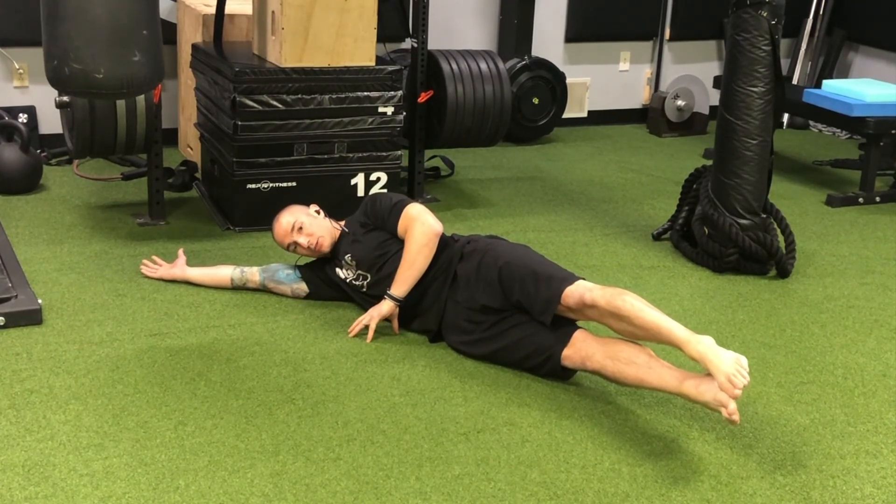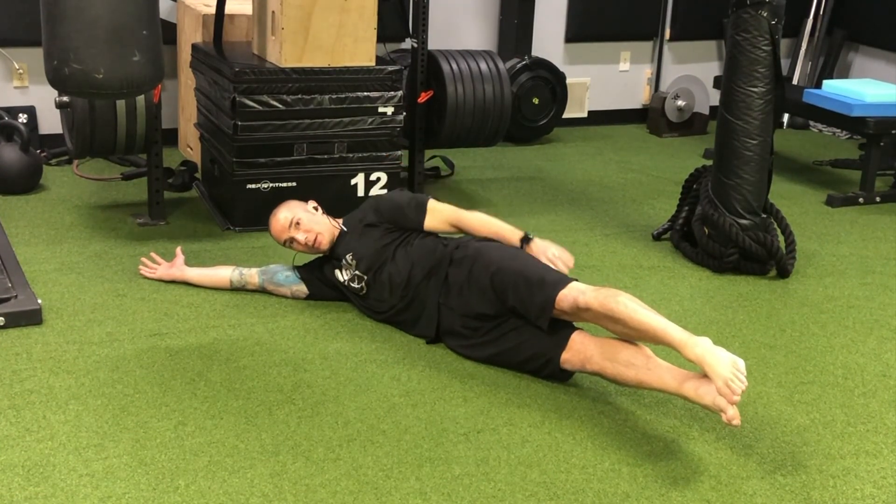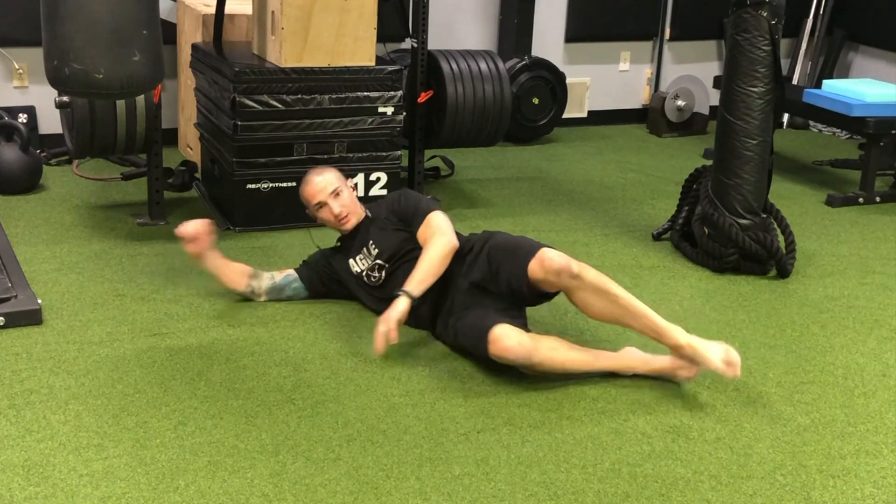As we hang out here and breathe out, our belly's coming in. We're going to feel these top abs working, and then we're going to feel the back seam through there. That would be the key to the side hollow position.